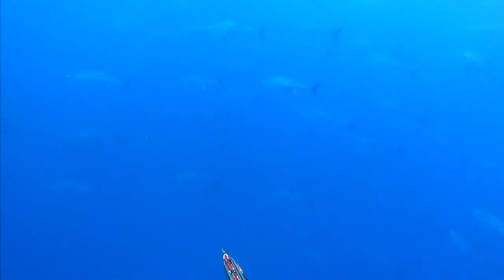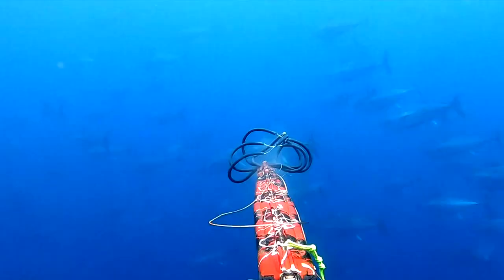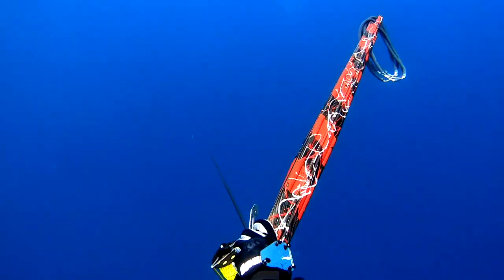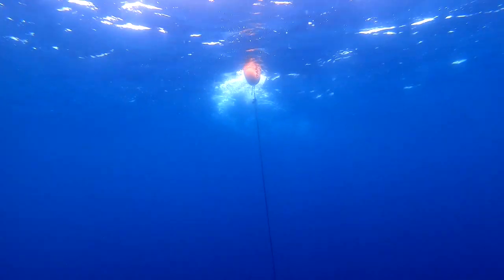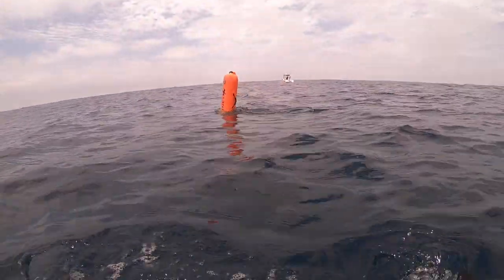Here we go. Let's see if I get a second shot on this. Oh, they're there. That one is close. Bingo! And I can see the shaft through him, so I know it's a decent shot. That float is staying tall. He's on the end. So awesome. Fish on!